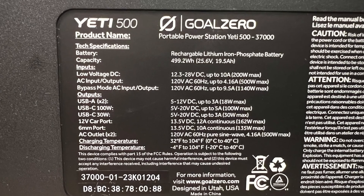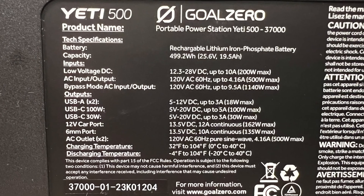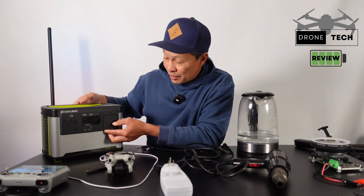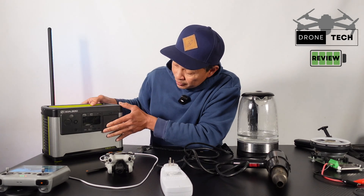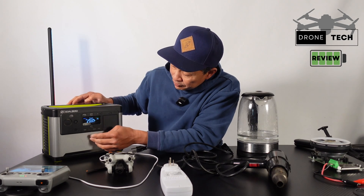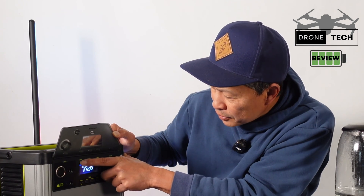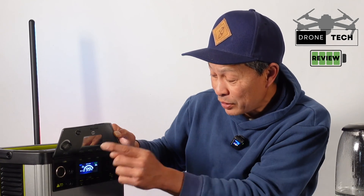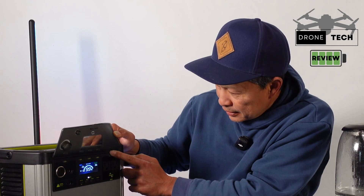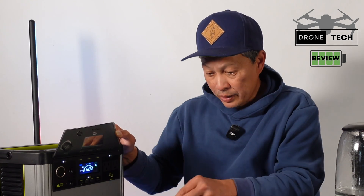It's rated at 500 watt-hours, 500 watts sustained, and they say it can surge up to 1000 watts — we have some surge devices here to test that. The on/off switch is a bit inconvenient as you have to reach back for it, and it has a cover. The display is nice and you can scroll through different data fields. It also pairs to a Bluetooth app. Then I turned on USB, AC, and 12-volt outputs one by one.